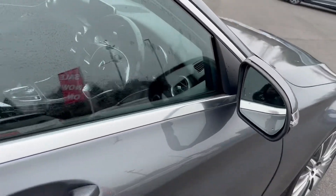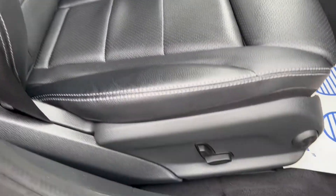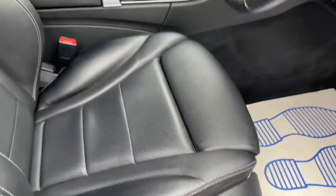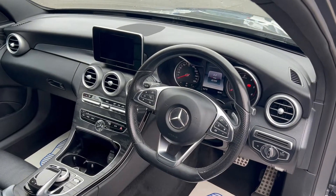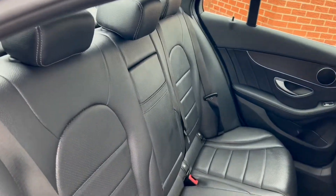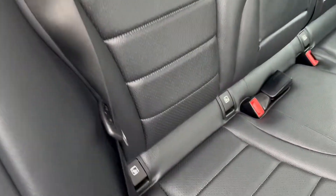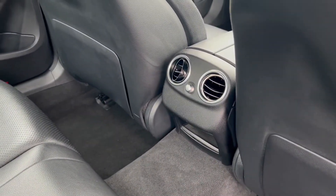Moving to the interior, as you can see you do get black leather upholstery seats. You've also got electric controlled seats on the side. Into the rear seats where you've got that same beautiful black upholstery, you've got rear charge points and ISOFIX points, and you do also get some air vents in the centre console.